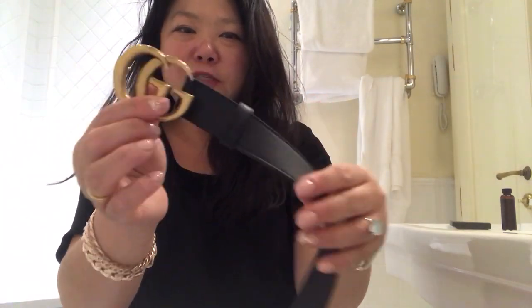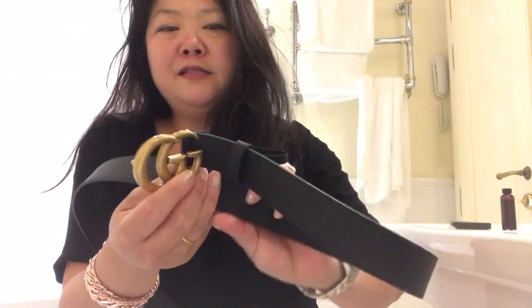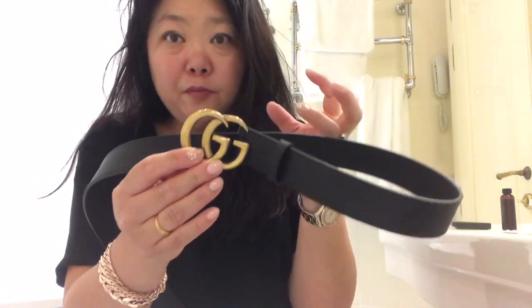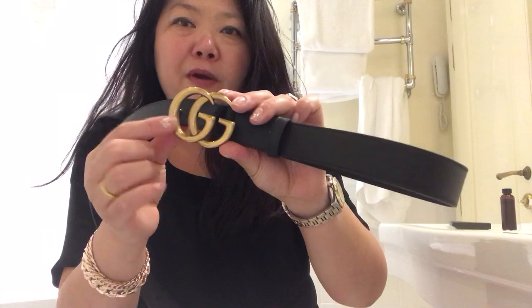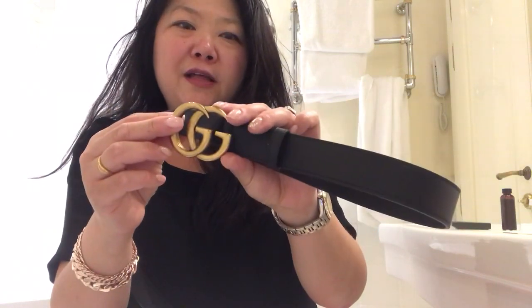The reason why I bought it in Italy is because Gucci is made in Italy, but it's also cheaper to buy it here since it's not being shipped to the United States — you don't have to pay the import costs that they add on top of the Gucci prices.